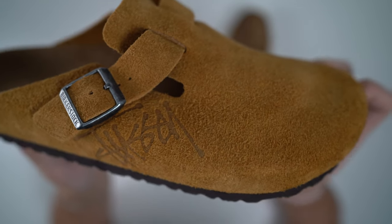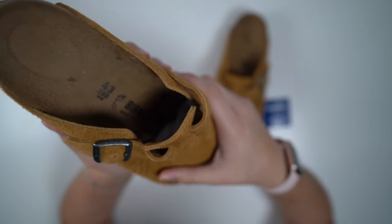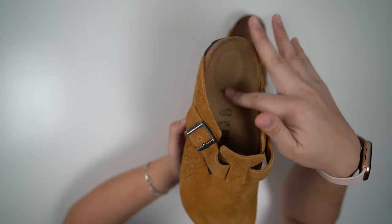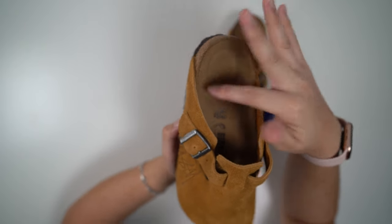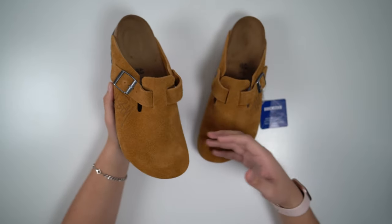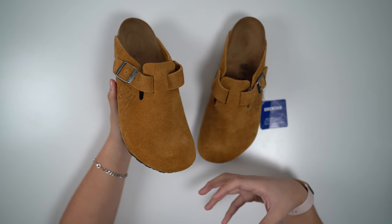Look at that — just look at that, crazy. I'm telling you the suede on this is insane, and it's the same suede you get on the inside. Even the inside is brushable suede — like that's crazy to me. But then again these were close to $200, so I guess if they weren't like this I would have been disappointed.